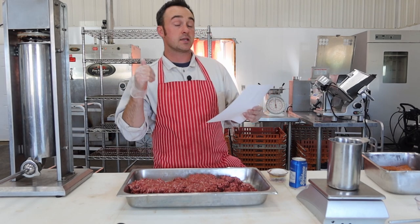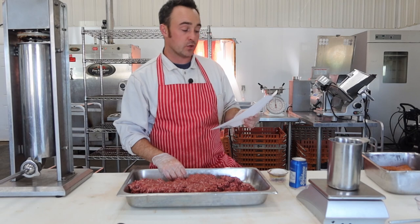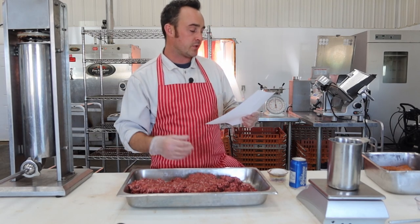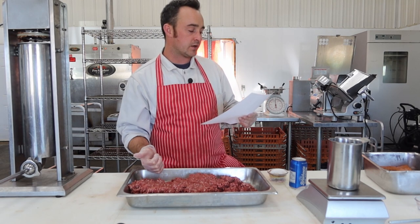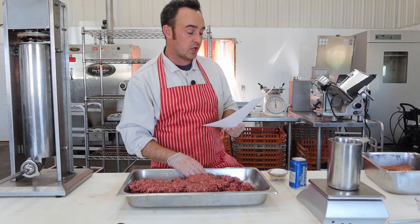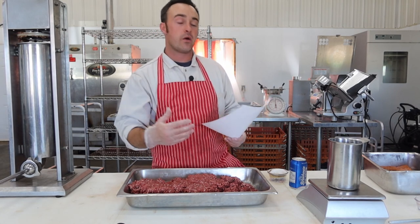Here's the recipe for Jagdwurst aka hunter salami, in grams per kilogram: 15g salt, 1.5g cracked black pepper or coarse peppercorns, 3g dextrose (refined corn sugar — or regular white sugar works), 3g mustard powder, 3g mustard seed — so it's got a little more mustard than your typical summer sausage. Also 2g coriander, 1g garlic, 3g cure number one, and sodium erythrobate as a cure accelerator — you don't necessarily need it if you're letting it sit overnight, but use it if smoking the same day.